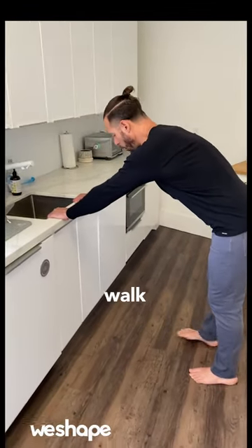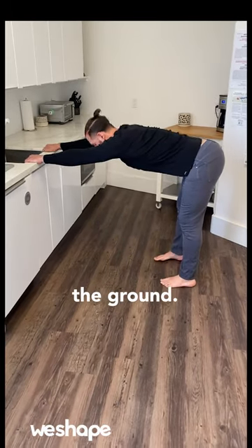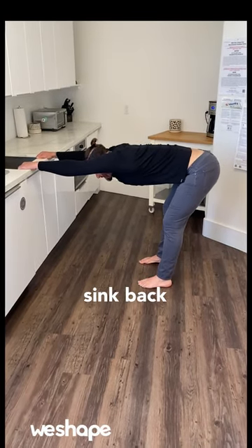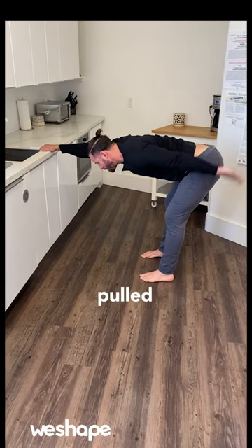Grab the sink with both hands, walk your feet out, and then what you're going to do is try to bring your chest and your head towards the ground. And let your body kind of sink back so that your whole weight is coming in. See how my shoulders come out, my tailbone's being pulled down like this.